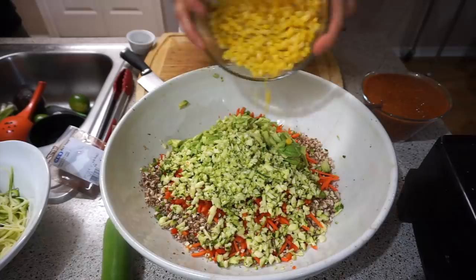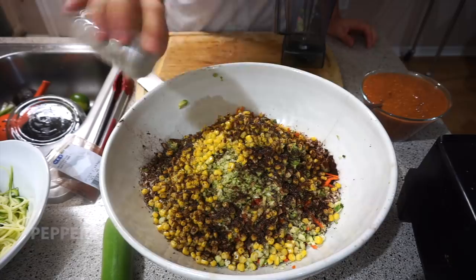Once you have all of your veggies together, the key to this recipe are the seasonings. I'm using some taco seasoning from my local store, some peppers, some cumin, some lime juice, and some salt. You know the drill.